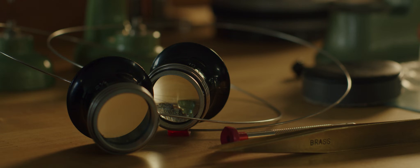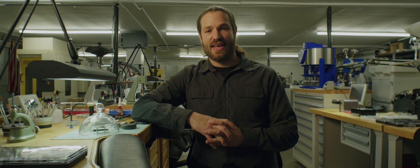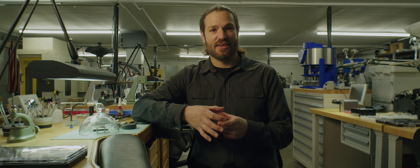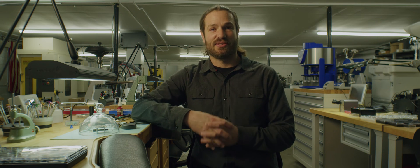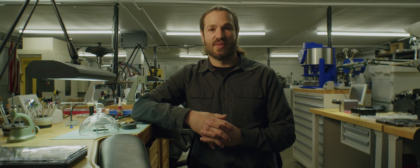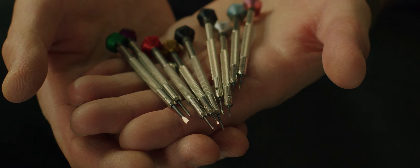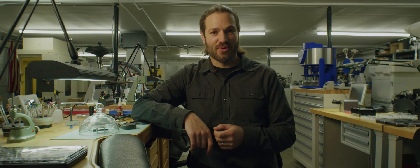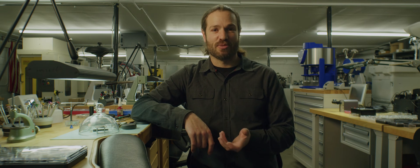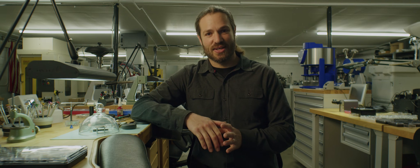Without magnification, I wouldn't be able to do my job. It's one of the most important tools a watchmaker has at their disposal. Everything I work on fits into a tiny little area on my workbench — an entire watch fits in a one inch square, and a single screw is smaller than a grain of rice. The only way we're able to accurately inspect and even make these components is by using magnification. There's only one tool that is always on my head: my watchmaking loupe. That tool I use for everything, all day long, every day.